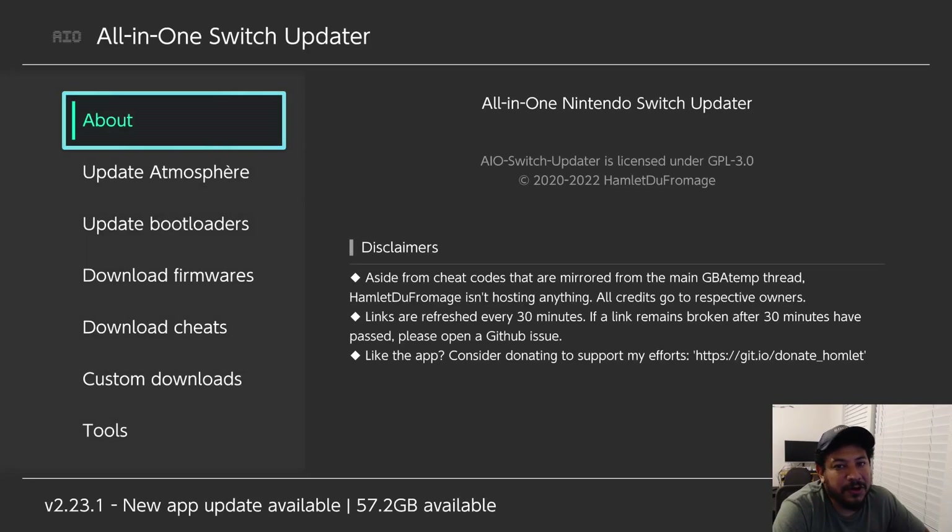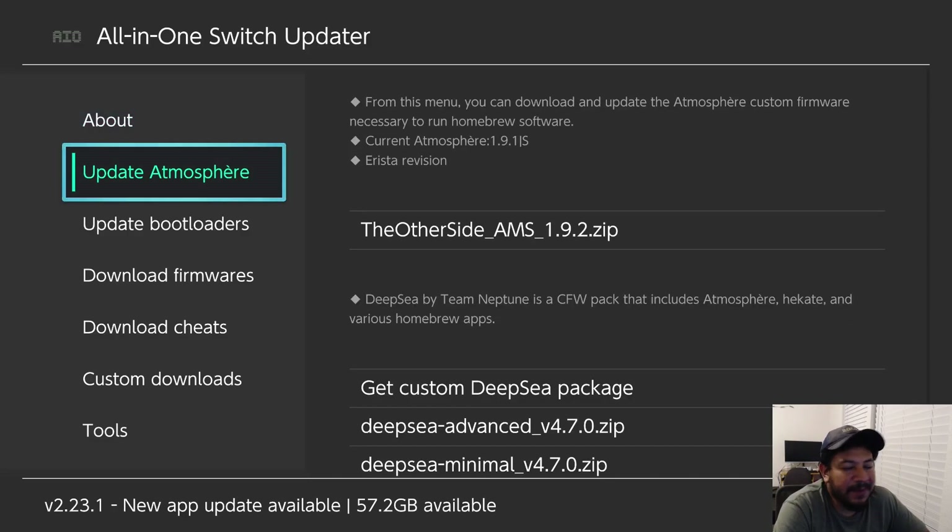You can use both the original and my modified version. Note that in the bottom left corner it says a new app update is available — you cannot update this app because it is a modified version, not the original. If there are updates needed in the future, I'll do an update video with a re-modified version of the app.